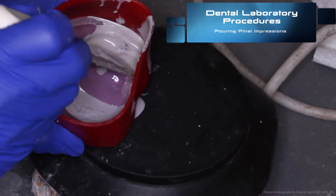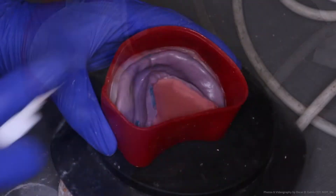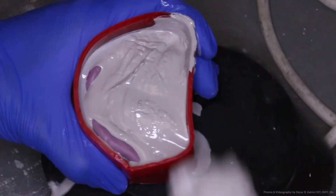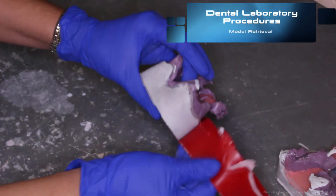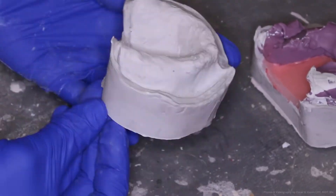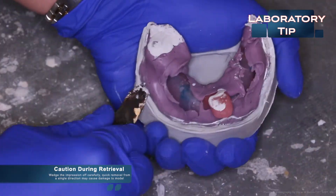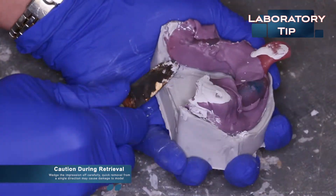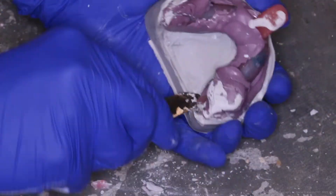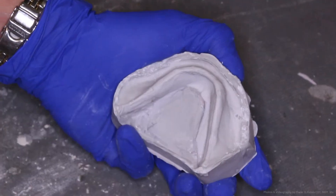Once everything has been tested and sealed, we can then begin pouring the final impressions. Once the final impressions are poured, wait until they are completely set and remove the boxing and beading wax. Once they are completely set, you can retrieve the models from the impressions. Take caution during the retrieval process. Wedge the impression off carefully. Quick removal from a single direction may cause damage to the model and important anatomical landmarks. Once the models have been retrieved safely, they can be taken to the model trimmer and trimmed and ready for the next step in the denture fabrication process.